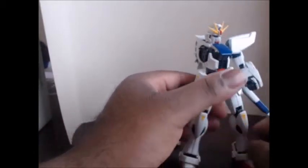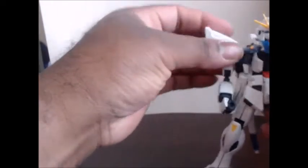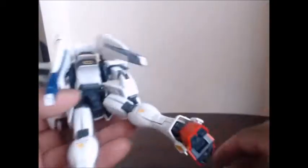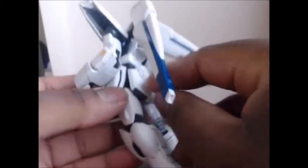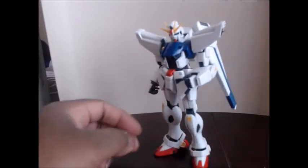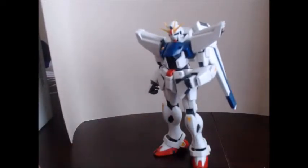He is just falling apart — this is what happens when age gets the better of them. He does stand for like five minutes before everything wants to pop off and fall over. He's supposed to be a stiff one because he's all ABS, but I guess not. Next up, we're going to look at the weapons and accessories.